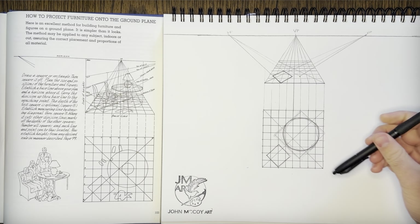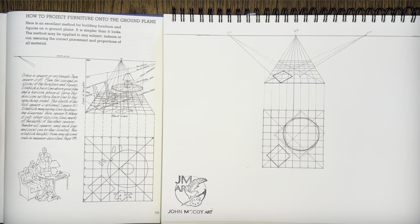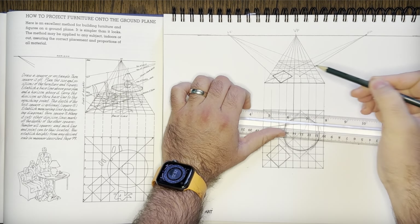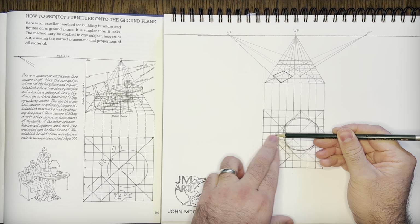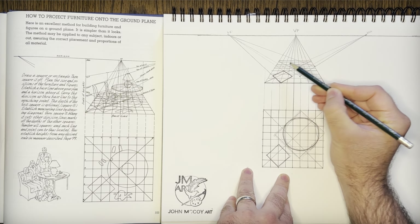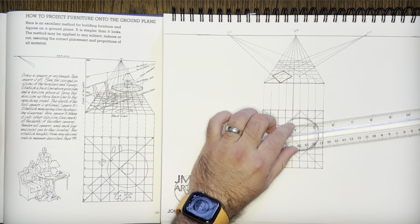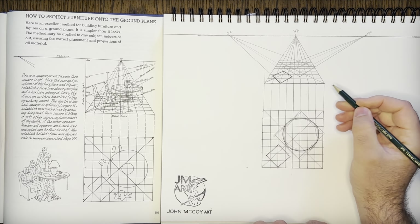Now we just need to determine how far back it goes — it's right at the corner of the fifth square up. This is just our square reference, so we won't ink it yet, because it's used to get the ellipse out. This corner is one, two, three, four, five as well, in the midpoint of the second row. So right about there is where the other edge is, and that goes to the other vanishing point. Now we basically have our square slash rectangle which will determine the placement of our ellipse.